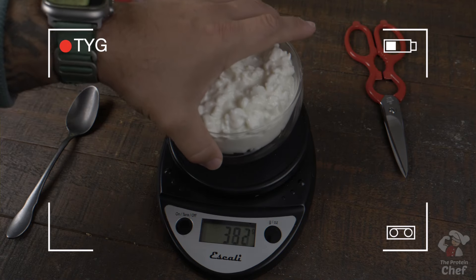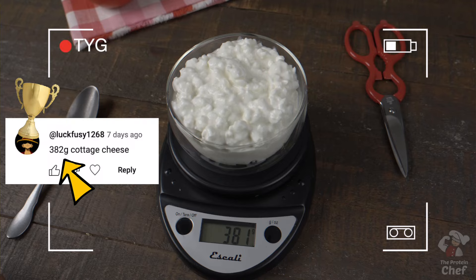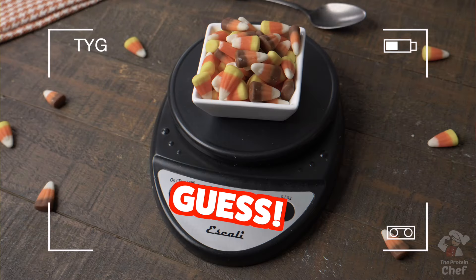The winner of our last 'testing your guesstimating' for the cottage cheese was bang — congrats to you. For this week's testing your guesstimating, we're going to do this much candy corn. Guess how much you think it weighs in grams, and the first one closest to it will win a shirt or shaker. One guess per person.